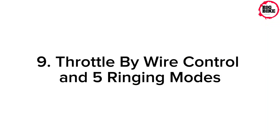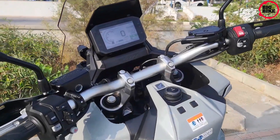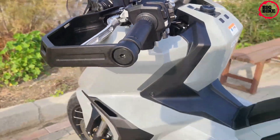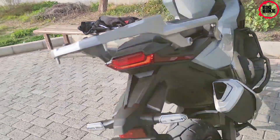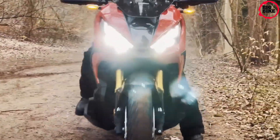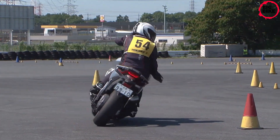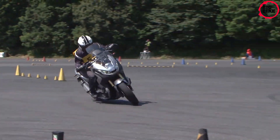Throttle-by-wire control and five riding modes let you set the engine how you want it. Standard is the midpoint base setting; Sport turns up the excitement with low HSTC; Rain softens everything; Off mode disables HSTC; and Gravel gives full power with low HSTC and ABS. User mode allows complete customization.